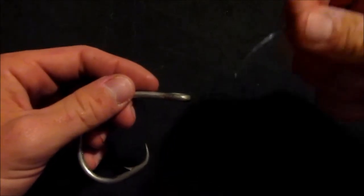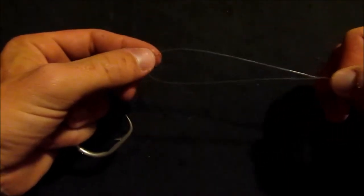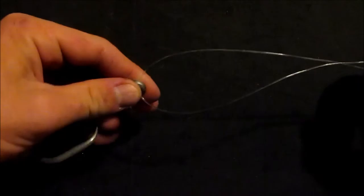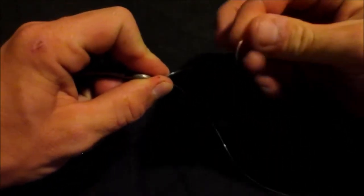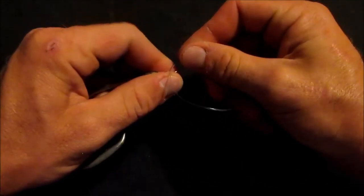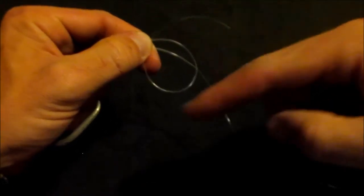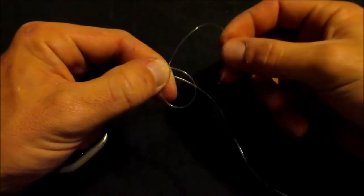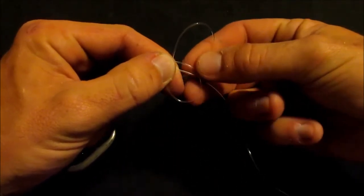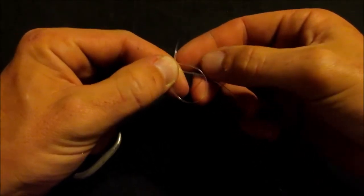So you're going to take the tag end of your line here and you're going to insert it through the eye of the hook, like so. You're going to go ahead and pull yourself some extra tag end here. Go ahead and pinch this guy down just a little bit. And now you're going to take your tag end and you're going to create a loop, just like that. So you've got your main line going up, going through the eye of the hook, comes around, forms a loop. Now you've got your tag end here — you're going to take your tag end and insert it through the loop, and it's going to go around your main line and the top part of this loop here, just like that.